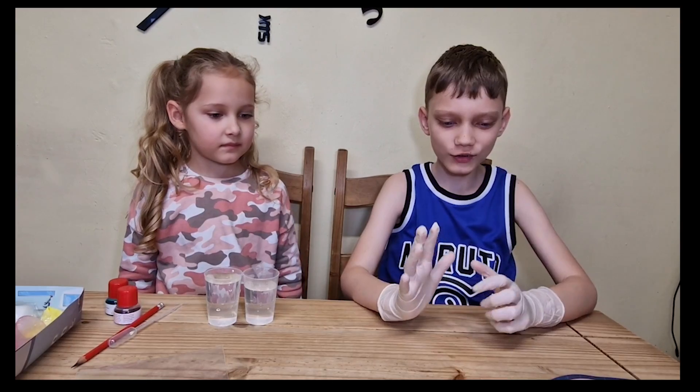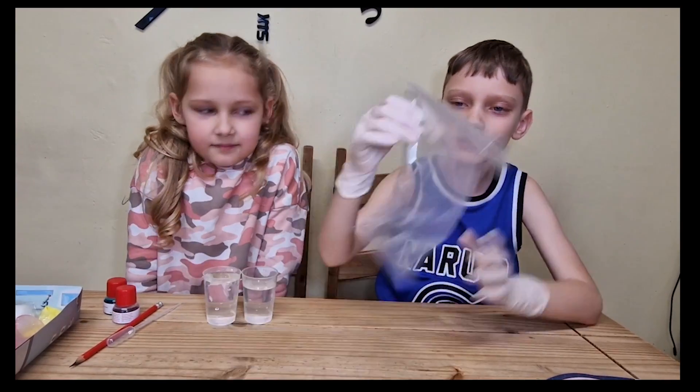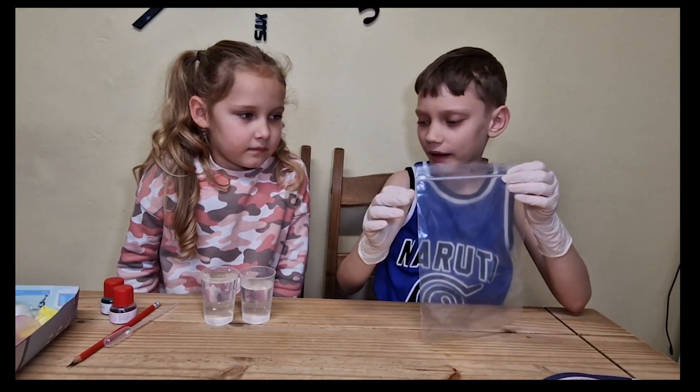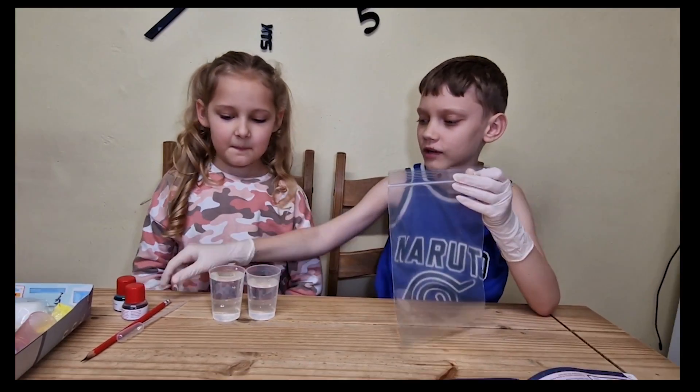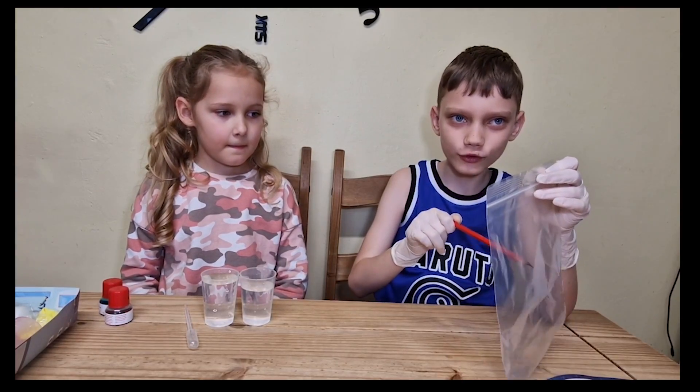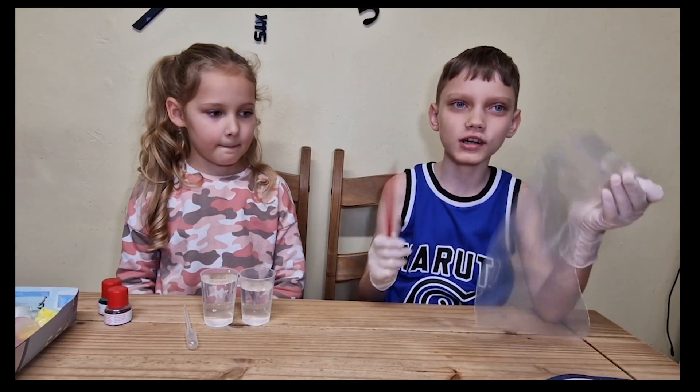For this trick, we're going to have water inside a Ziploc bag. We're going to grab a pencil and we're going to stab it through without the water coming out.